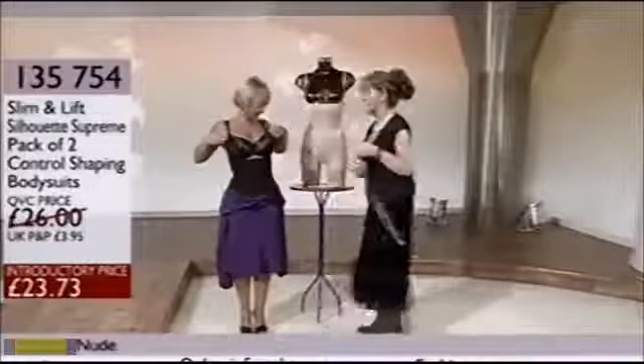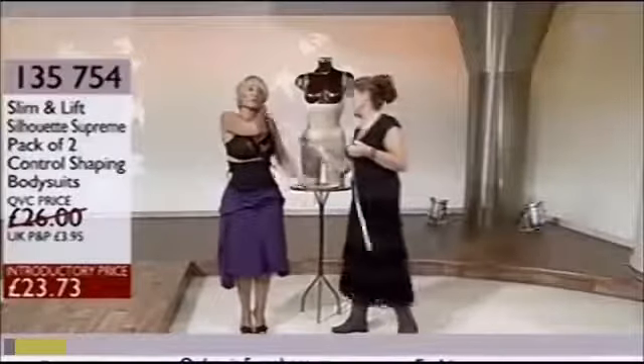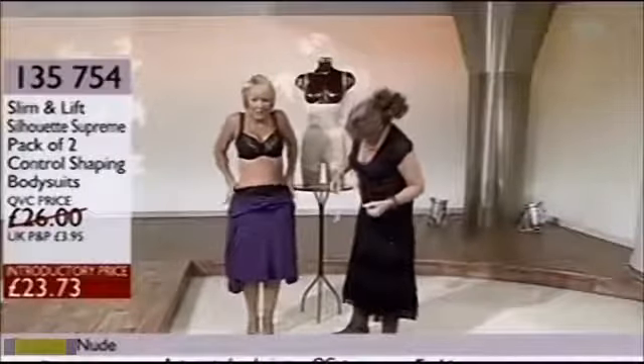Now watch this — taking the straps down. You're very, very brave doing this. Brave is not — I think 'stupid' is the word. Okay, now pull this down here, and that waist has gone.